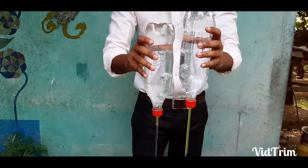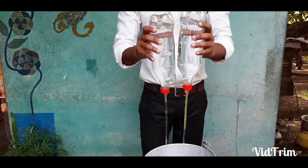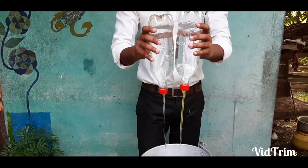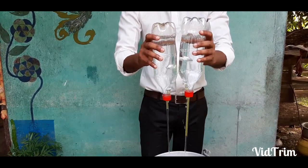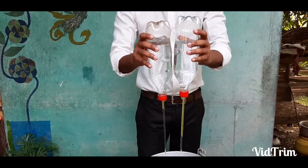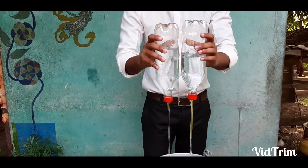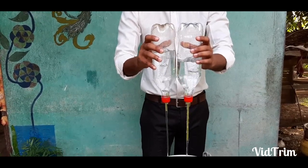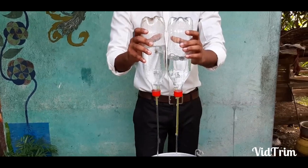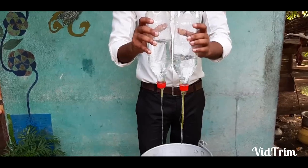The reason for drilling two holes on the lid and inserting two straws is because from one straw the liquid will fall out, and from the other straw the air will rise up into the water bottle. Now let's see which bottle will empty first.